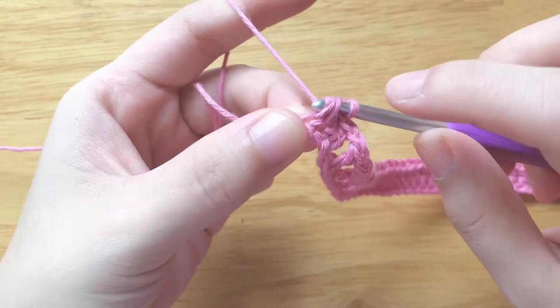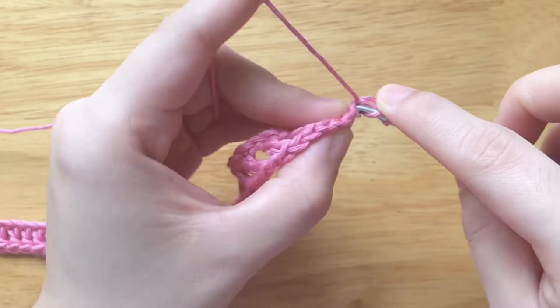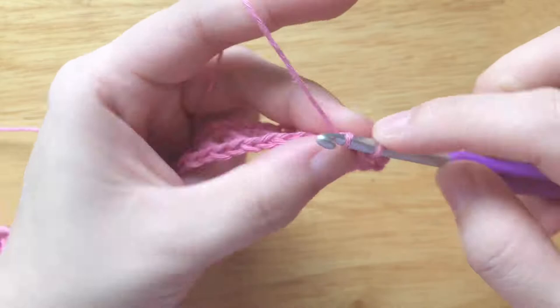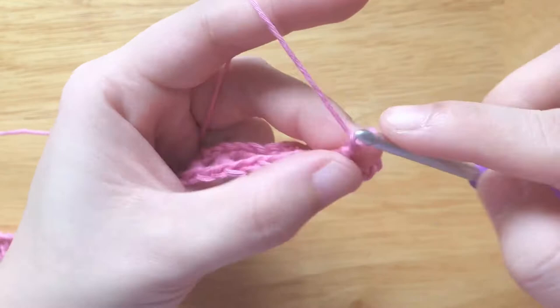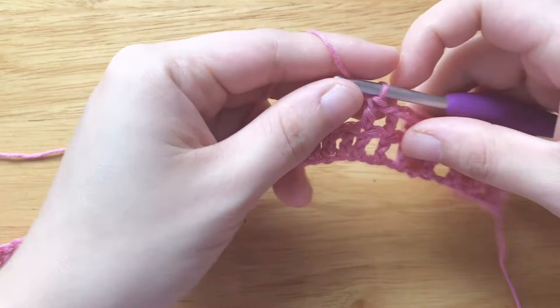To make the second row, chain 2 and turn your work. Double crochet into the first stitch, double crochet 2 times, chain 1, skip the chain space, double crochet into the double crochet, double crochet 4 times. Repeat this part 5 times, then double crochet into each stitch until the end.